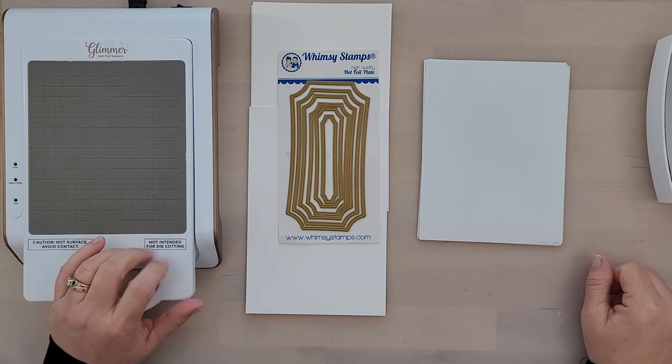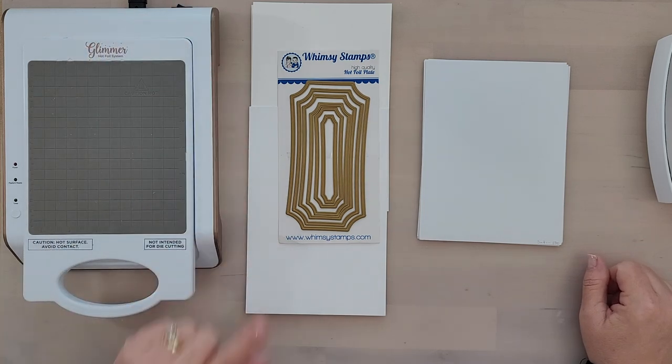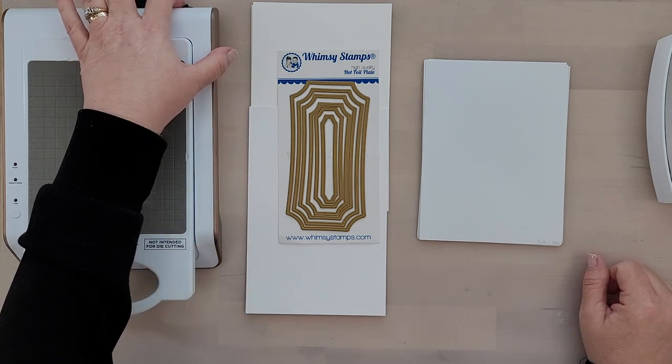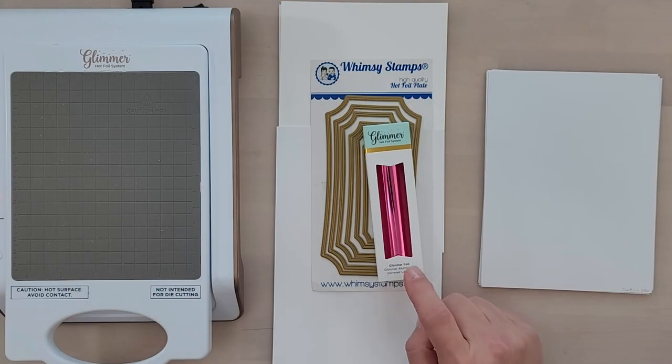The first thing I want to do is turn my machine on. There's a switch located on the back side of the machine, so make sure the platform is securely in place. Flip that switch to turn this machine on and a solid red light will appear — that's letting me know the system is heating up. So while we wait for the system to heat up, let's talk about foils.